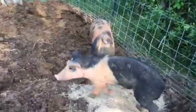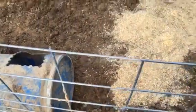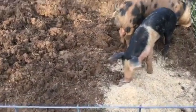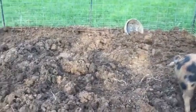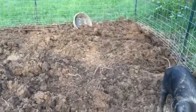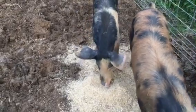This is a temporary structure made for the pigs. Got the hog panels for them — I believe they're 16 foot long. I've had the pigs in here for about two weeks, and look at the ground where they have tilled this up. Just now went to the local Rural King and bought some feed.